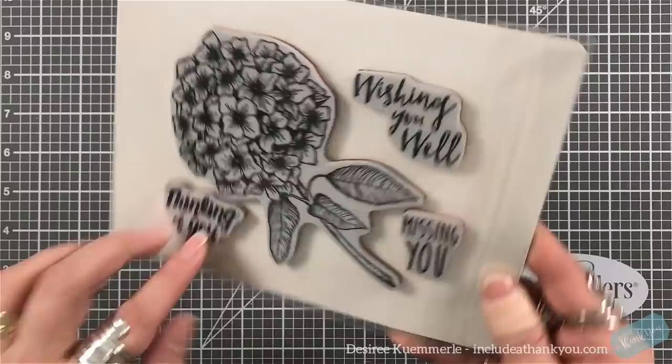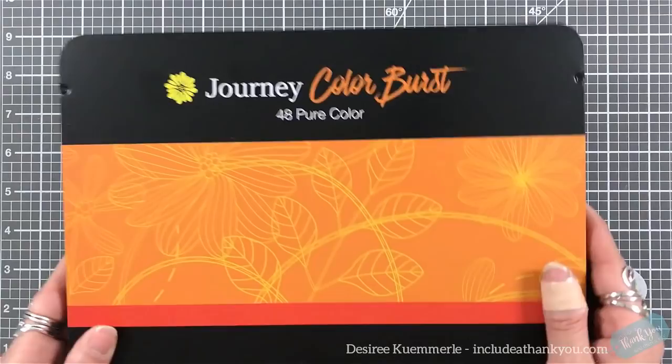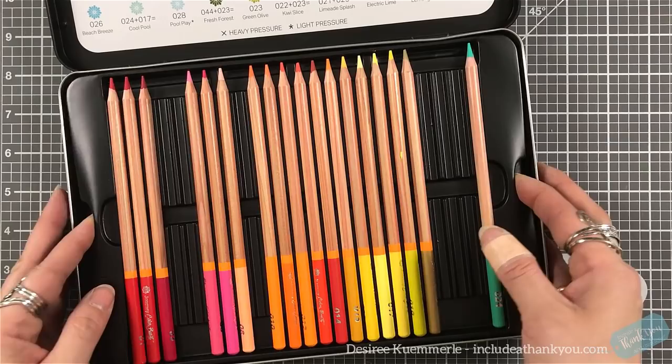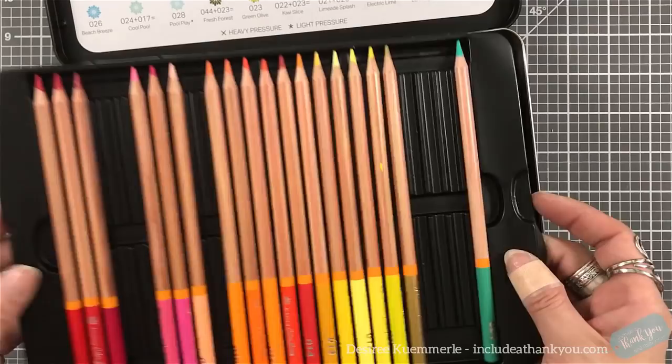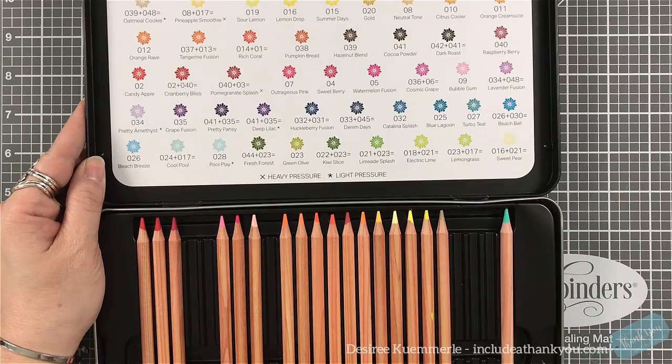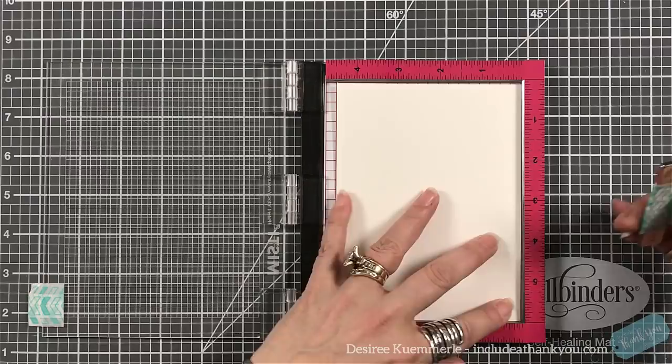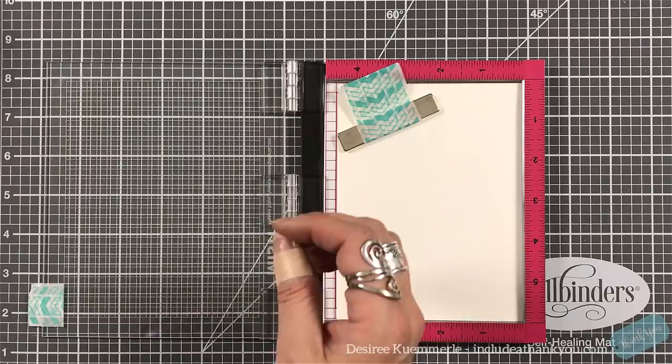What I'm also going to be using for today's project is the Fun Stampers Journey Color Burst color pencils. First time I saw these, they really intrigued me. I've already pulled out my colors, but they do come with two trays inside a metal tin. What's really interesting is the list gives you colors that you can mix with these pencils.